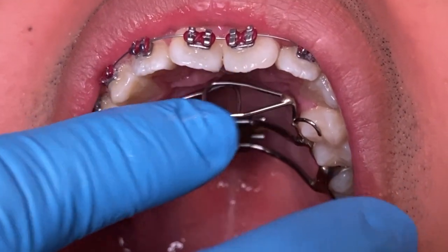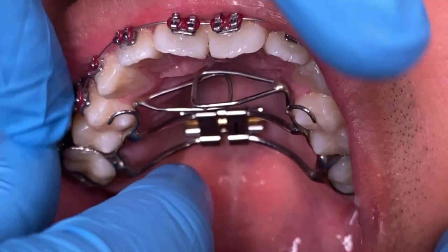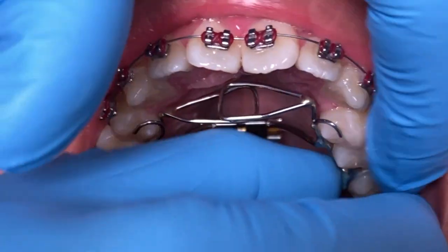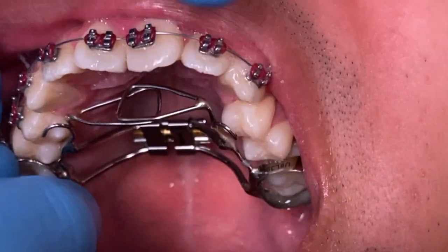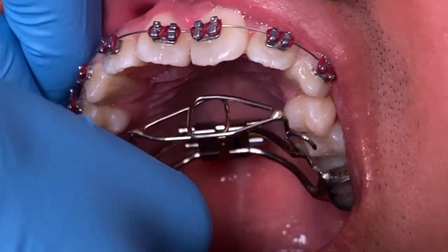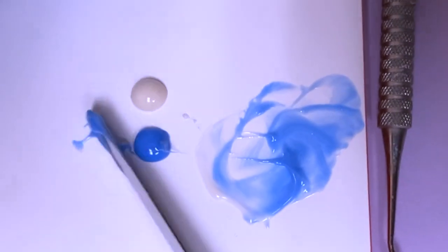Now here's the fun part — let's go ahead and remove the appliance and cement it on with our Fuji glue. We're going to go ahead and place it in and seat it more properly where the appliance is coronal to the molars.